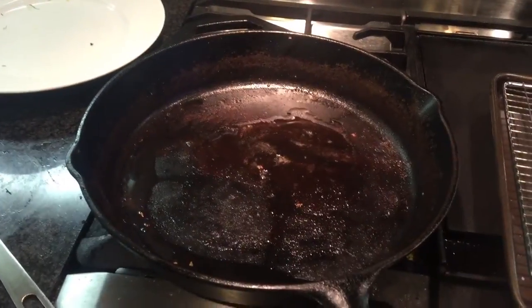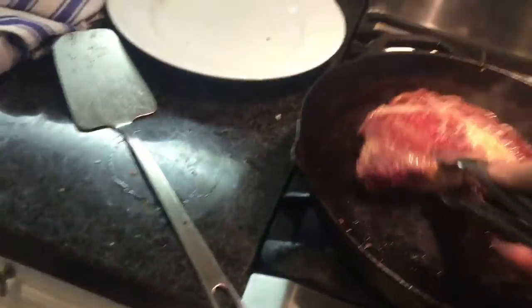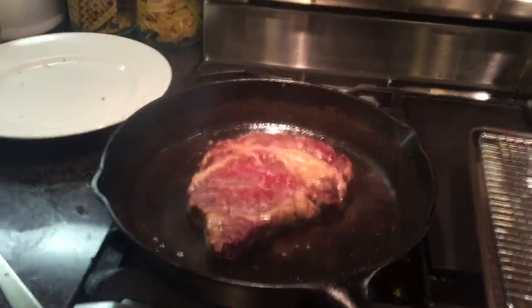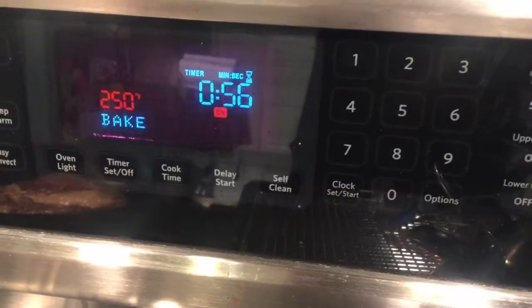Before you sear your steak, open your window and turn on your fan. Then we sear our steak. Don't touch it — let it stay down for about one minute.